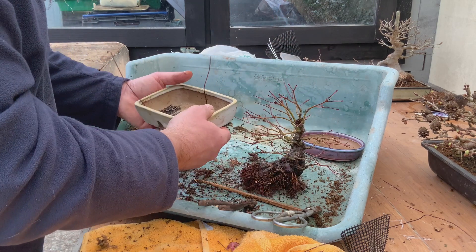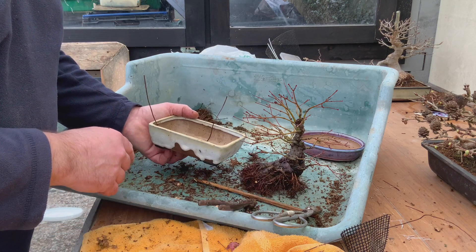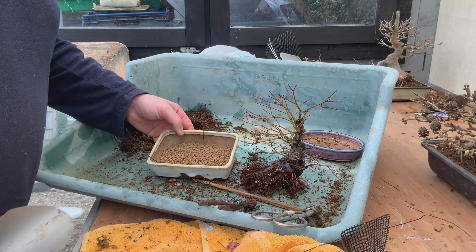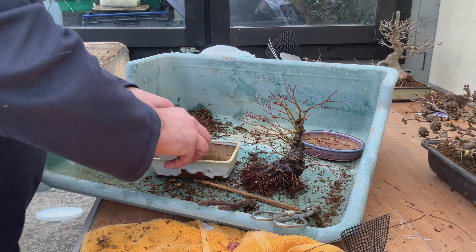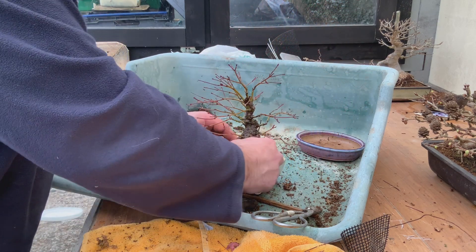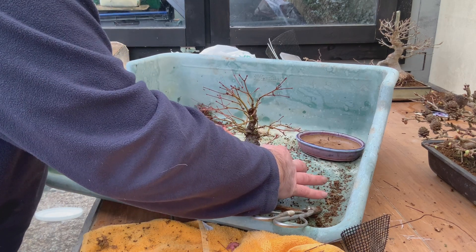Drainage mesh in, tying-in wire in. I'm not going to get anything on that side because there's nothing there, so we'll just be careful with the tree. A bit of medium in the bottom, mainly because we've got such big tying-in holes in the pot, and then plenty of fine mix. I'm going to nestle it down to get that soil medium right up underneath and into the roots.